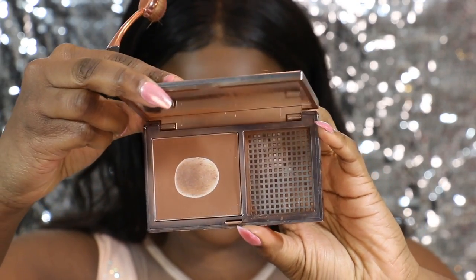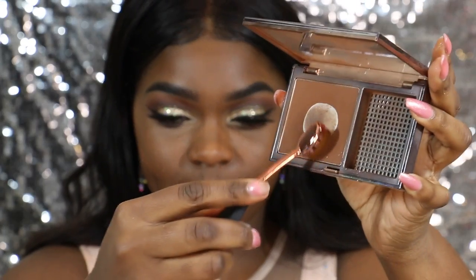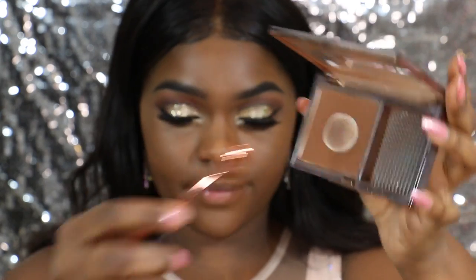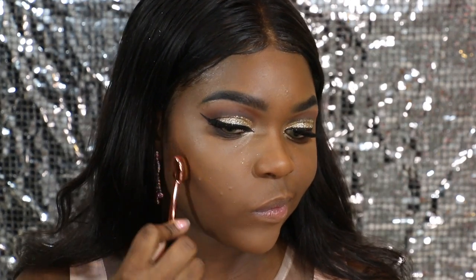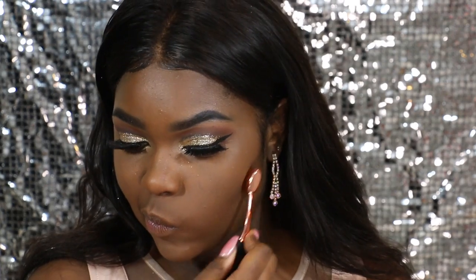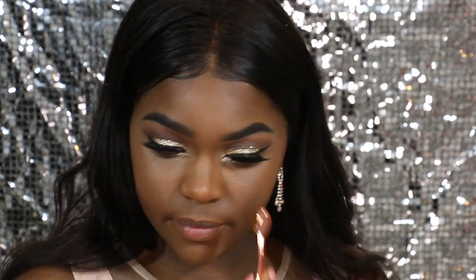Next, I'm going to contour with this dark foundation powder from Urban Decay, in a shade that's two shades darker than my actual foundation. That's the best way to contour — just get something that's two shades darker. And then I'm going to contour really underneath where I contoured, underneath my eye, bring it up to the temples of my forehead, and then we're just going to be contouring our nose.